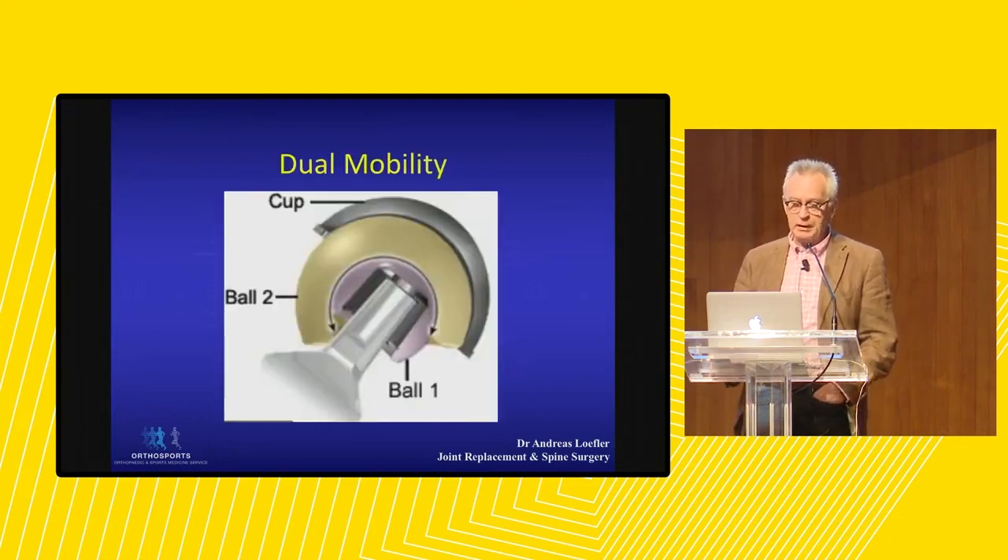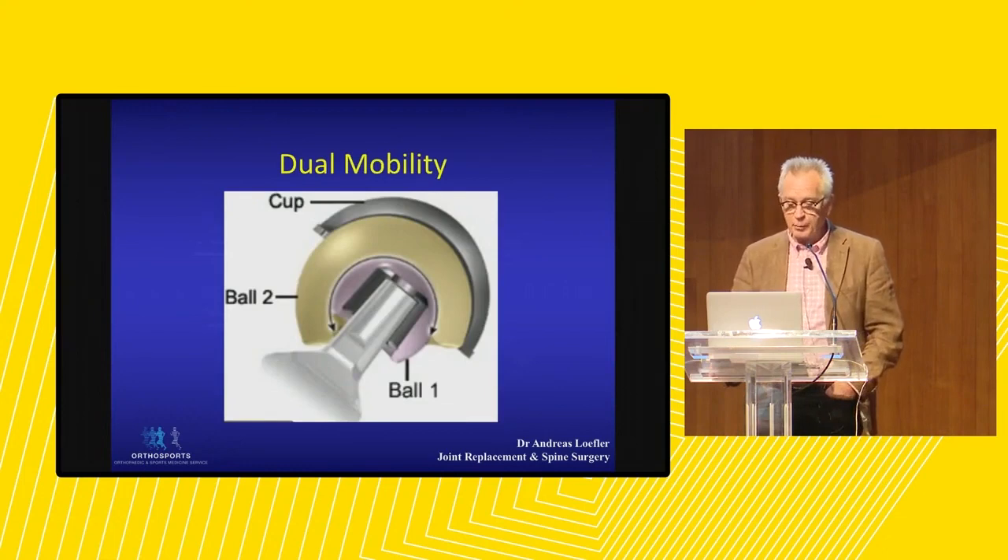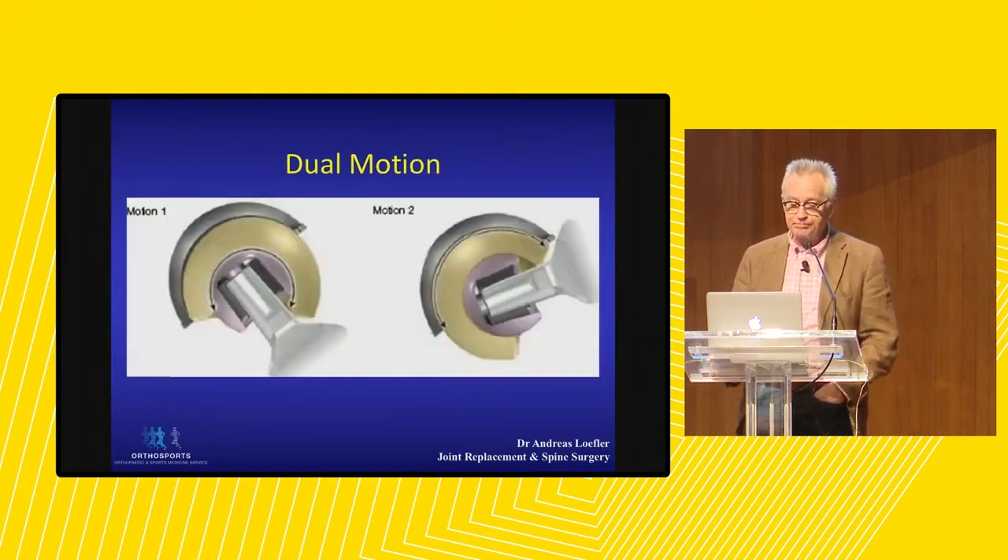A dual mobility hip refers to the fact that we have a ball within a ball — so there are two gliding surfaces. The inside ball can move, and then the outside ball can move.